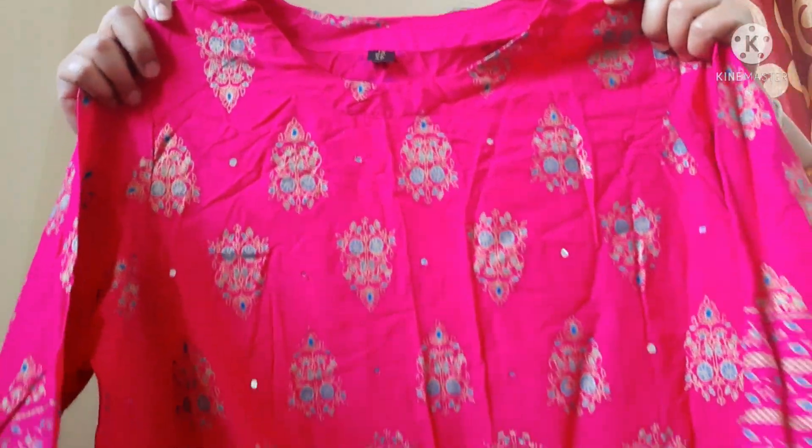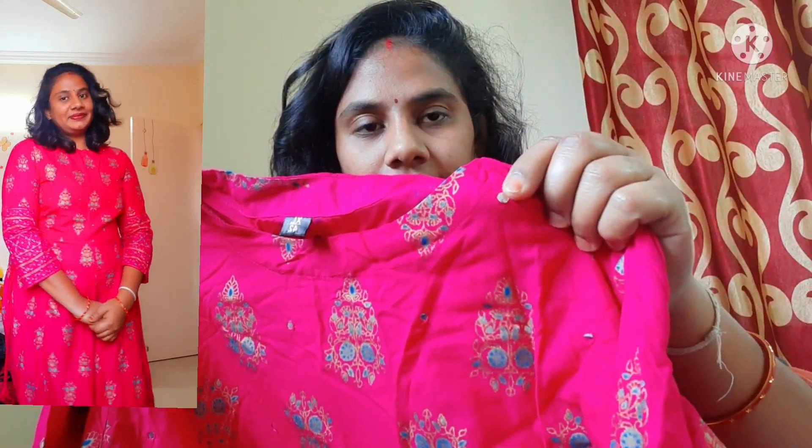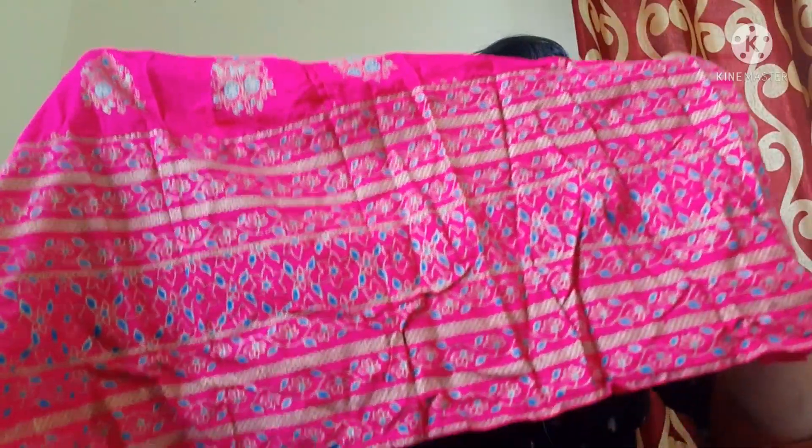And now the third one — the third one is a top. It's a pink color top. There is also a mirror and glue work, and a printer design on it. It has hands detail. This is excellent and this pink is very good — look at the face, very good color, look at the color!